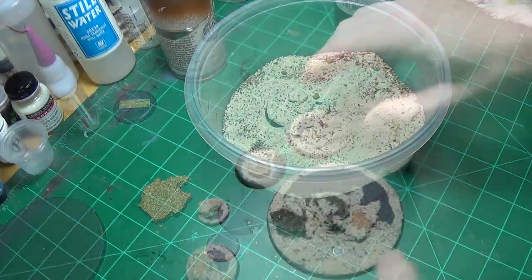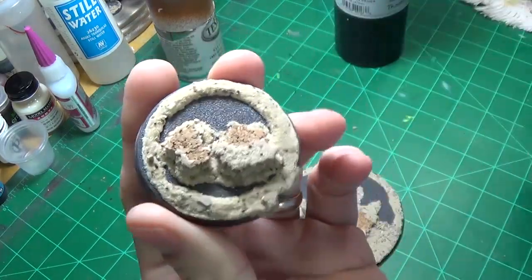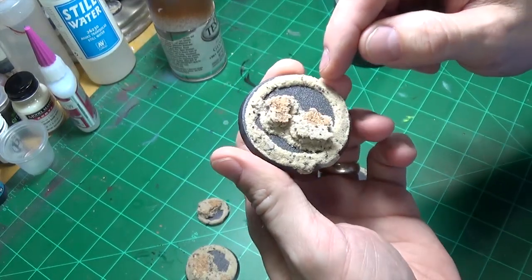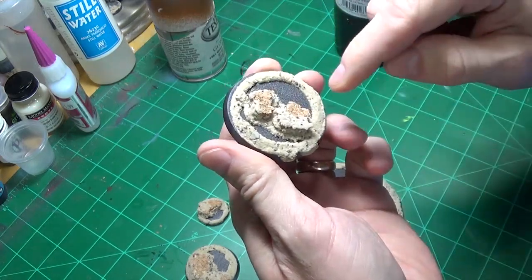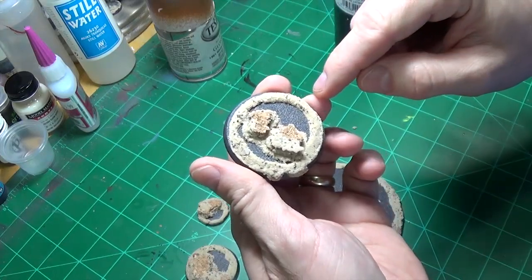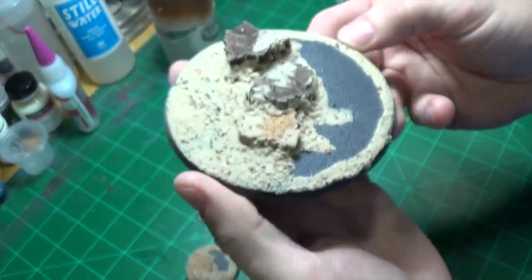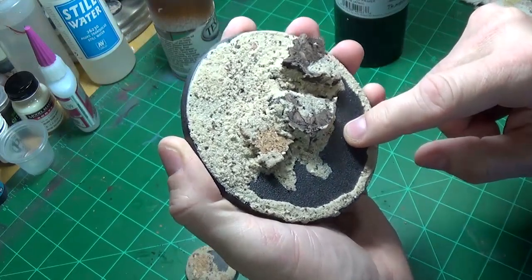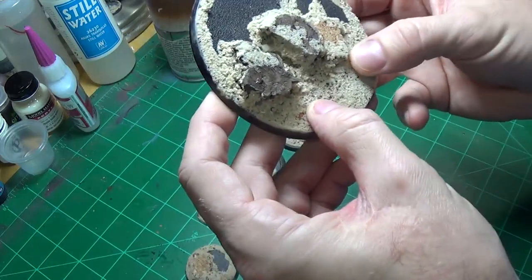After the sand and the glue dries, that mixture, you get something a little like this. Now you don't have to make a lip, but I'm making a lip because I basically want something so the material we're using to make the water effect has a place to pull up. Here's the bigger base — this is where I think I'm going to put my Turbogon or maybe my Exocrine. Everything dries nice and hard.